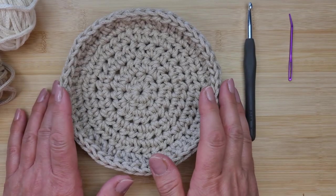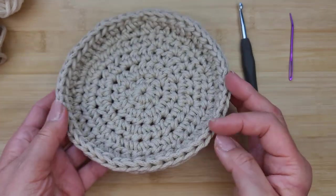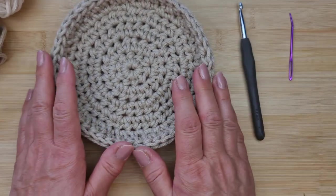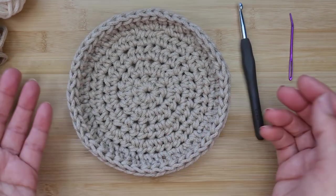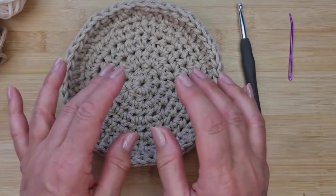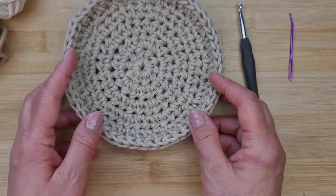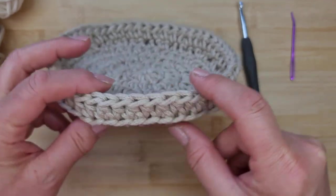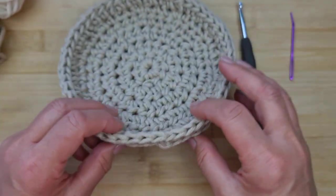Hi everybody, it's Pina here. Welcome to my channel, or welcome back. In today's tutorial I'm going to show you how to make this very simple, quick little tray — it's almost like a basket-tray kind of thing. I made this specifically to put some Easter eggs in, and this is going to be linked to my Easter egg video, but you can always use this for anything you want.